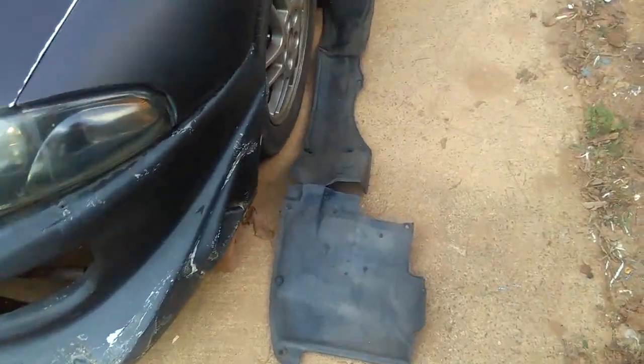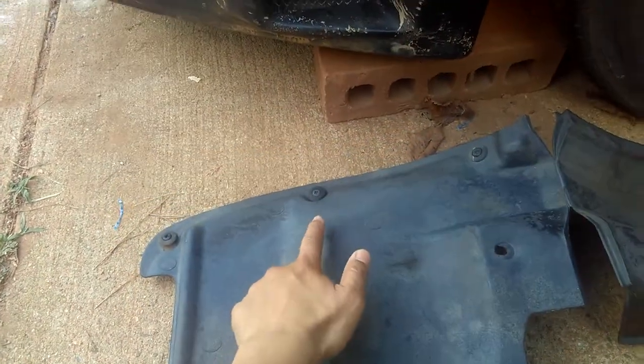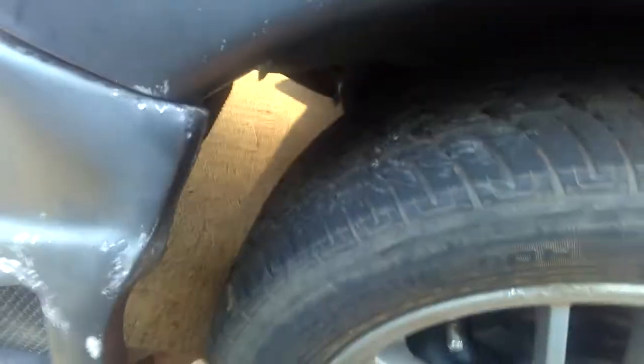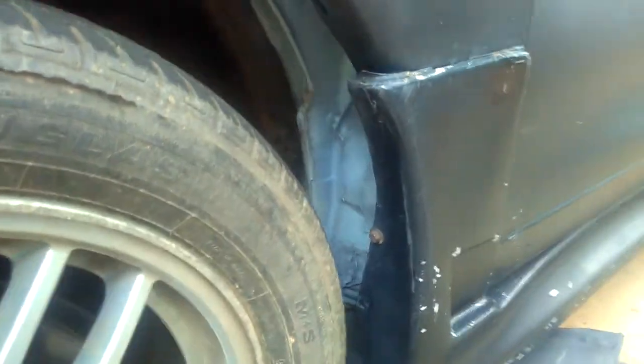As you can see, I need some screws for these — see these kind of screws? I need all those around. Basically it's just gonna be installed right here, around inside of this wheel here, to cover it up.